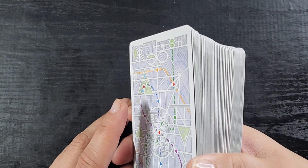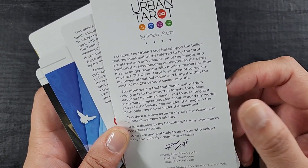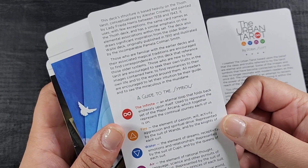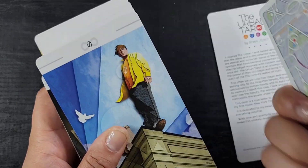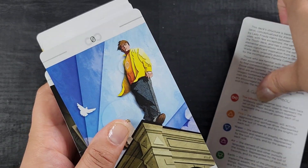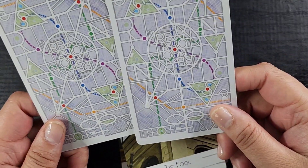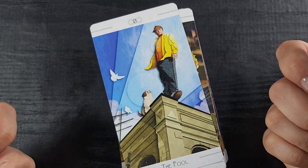I've gotten used to decks with gilded or colored edges, and now when I see them ungilded it bothers me a little. Not mad-mad, but just a little smidge of foil would make them shiny and pretty — that might just be magpie brain coming through. It also came with a couple of extra cards: one all about the author and how she created the deck, and one about the symbology.